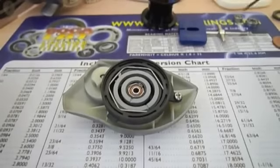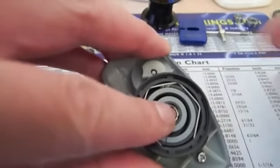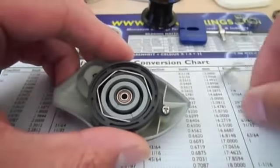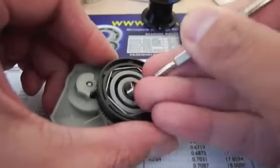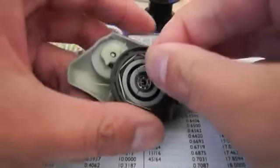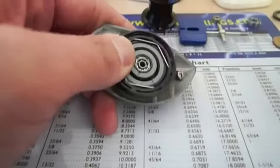The first bearing we're going to replace is the one on the side plate. You'll see there's a bearing retainer holding the bearing in place. Press your finger on half of the retainer and use a small screwdriver to take the retainer out — we put the finger there so the retainer doesn't fly out. Remove the old bearing and put the new one in, then reinstall the retainer. One down.